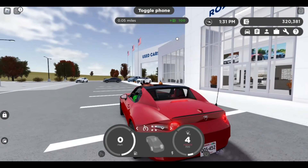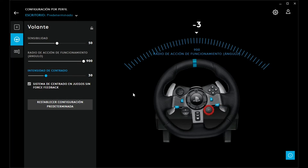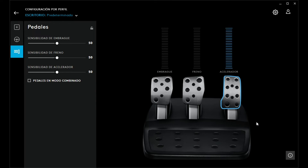Now let me show you how to calibrate the wheel. You need Logitech G Hub — if you don't have it, just search for it on the web, download it and install it. Plug in your wheel and make sure it's detected. As you can see, when I turn the wheel it turns, and the pedals work fine.